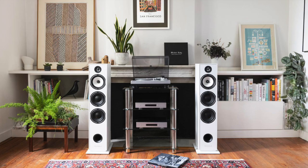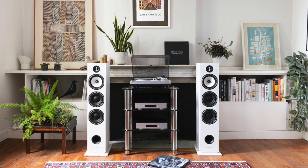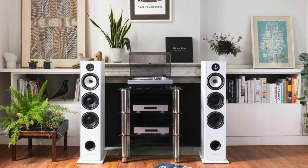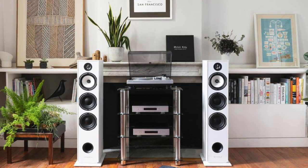Today I'm reviewing a very large tower speaker. It's called the Triangle Borea BR08. Say that three times quickly. Let's just call it the Borea from now on.